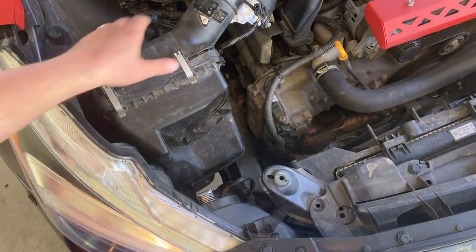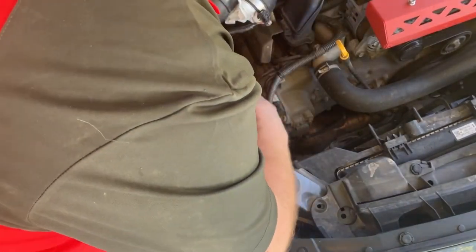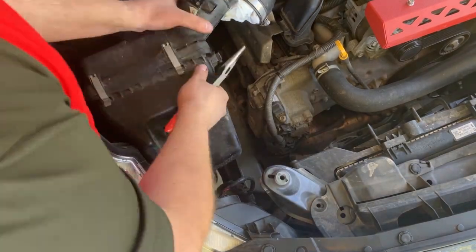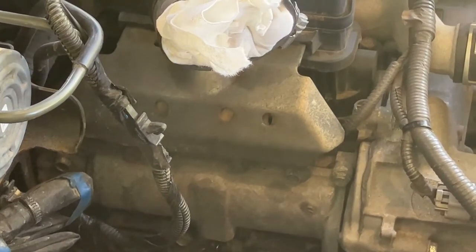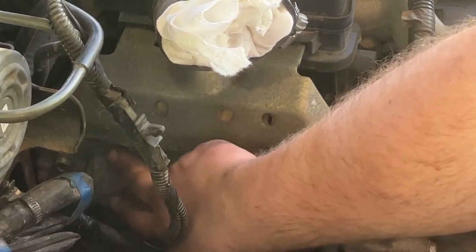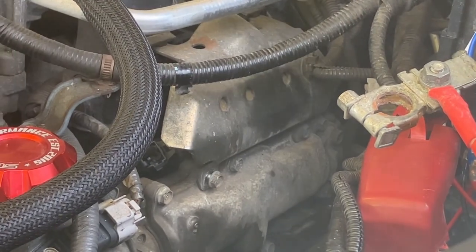There's also a wire on the side of the box that we can take out, and then the air box will just lift right out of place. Next we need to get these plates off of the valve covers — they're held in by two 10 millimeter bolts and you can just undo those.